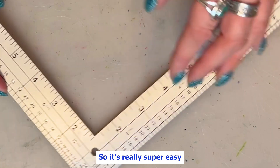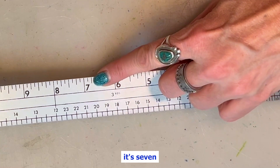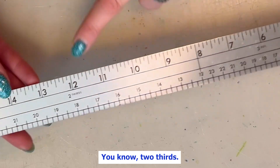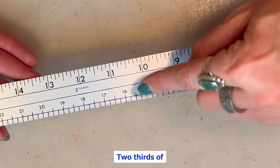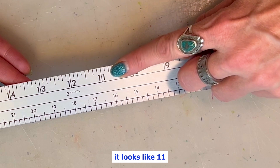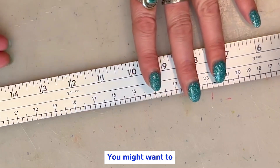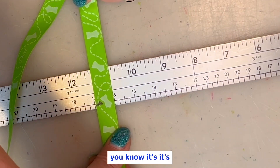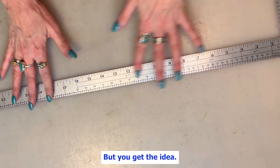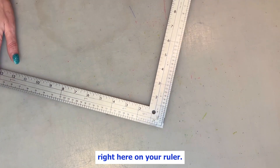So it's really super easy to do some quick division. If you want a third of 20, it's seven and a quarter. If you want a third of 15, it's five. Two-thirds can be really tricky to do — two-thirds of 18 is 12. Two-thirds of 16 looks like 11 and three-eighths, or maybe just right in between — yeah, 11 and three-eighths. You might want something straight to line it up precisely. But you get the idea, and it can really help you if you're needing to know these numbers quickly, and you already have them right here on your ruler.